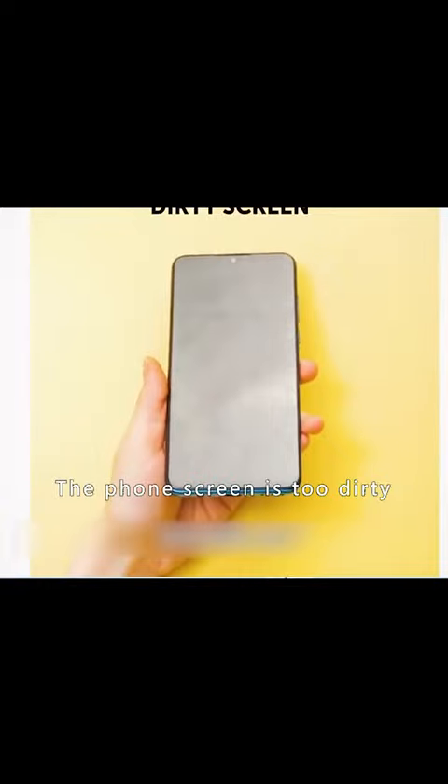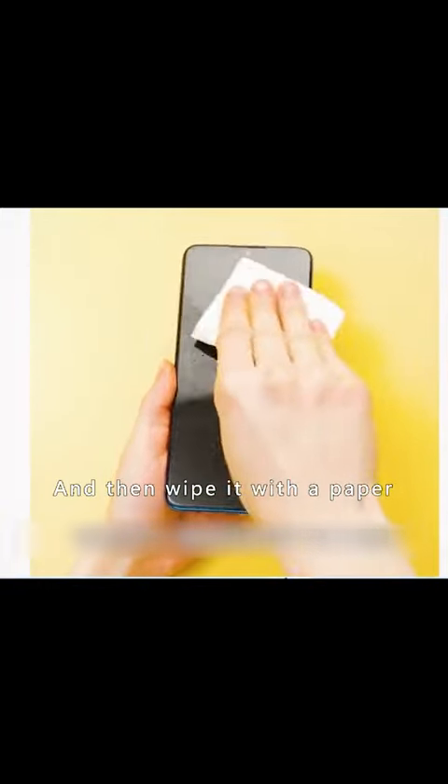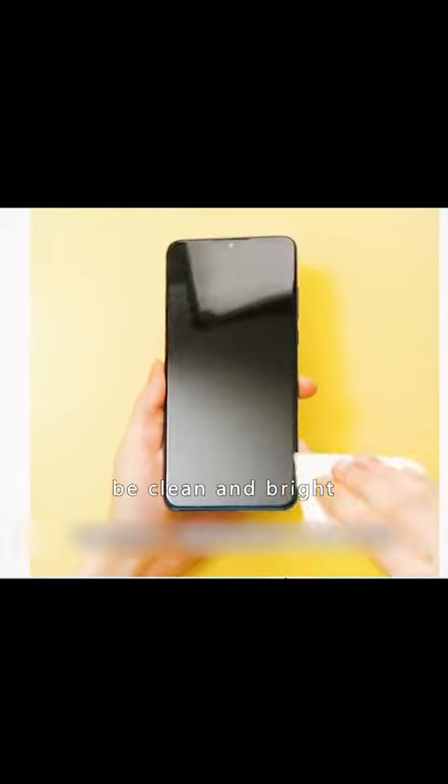If the phone screen is too dirty, spray it with a mixture of water and white vinegar, then wipe it with a paper towel — it will be clean and bright.